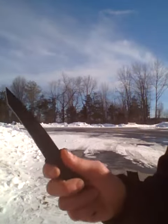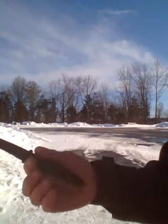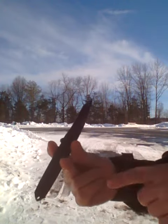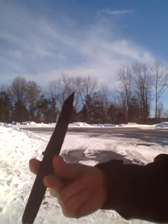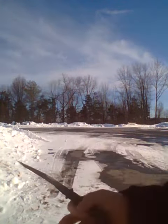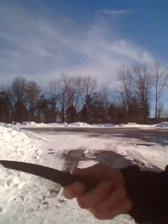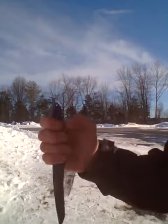Knife reversal tutorial: first, using the weight of the handle, push with your thumb to get the handle between your middle and pointer finger. Continue to push with your middle finger, then re-grab. Try it again — using the weight of the handle, push between the fingers, re-grab.